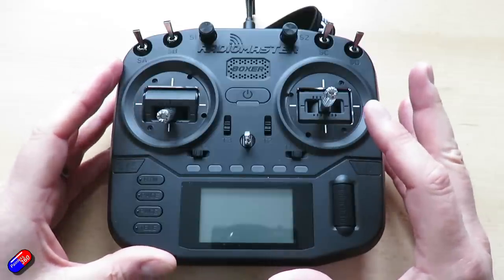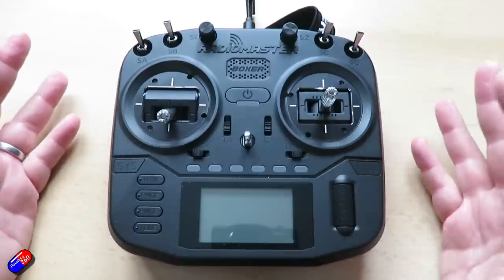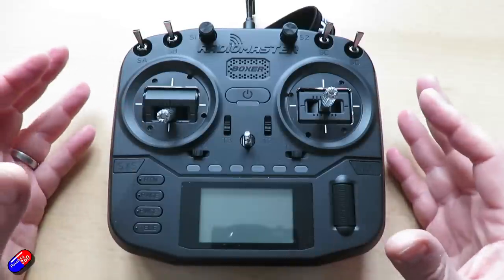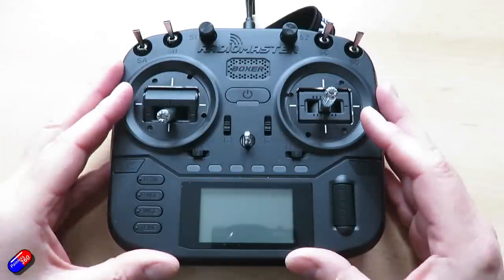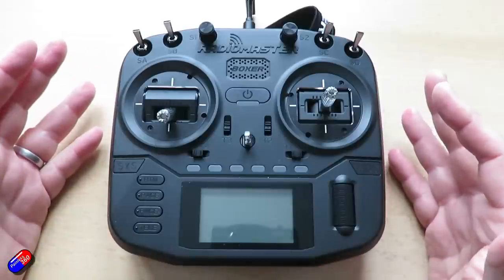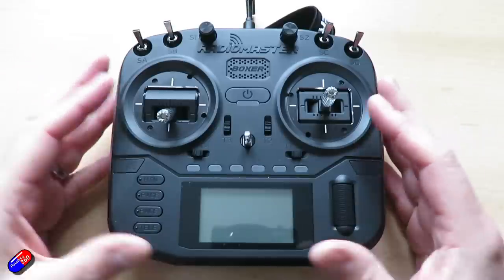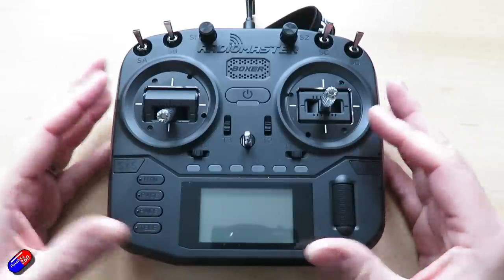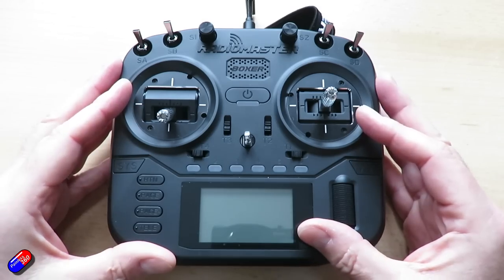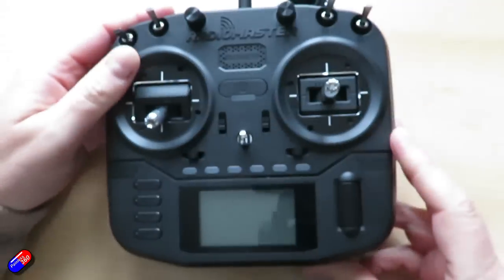The internal ELRS module, if you get that one, is capable of the fastest speeds — that kind of 1000 Hz refresh rate the latest ones have. Do remember though that when you use those fastest speeds you do sacrifice range. Adjustable ELRS RF output: that's going to be 30 dBm max in FCC mode or 20 dBm max in EU LBT. The 4-in-1 or CC2500-only version is capable of up to 20 dBm RF output, and it has QC 3.0 fast charging with a USB-C port at the bottom.